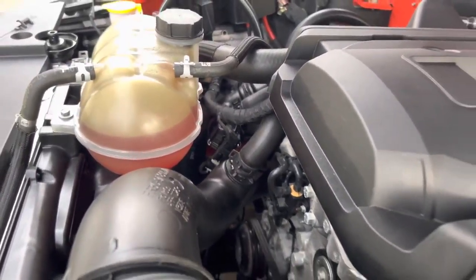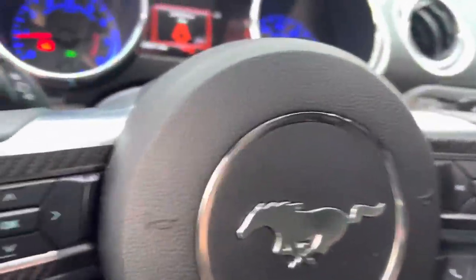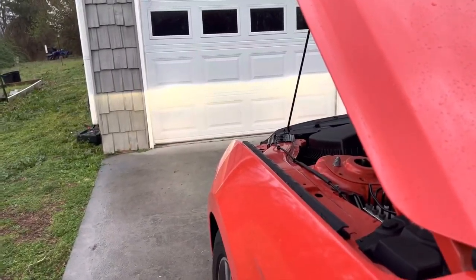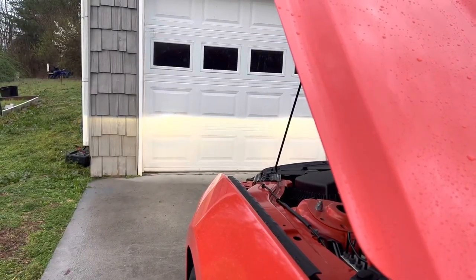I'm going to go ahead and rev it over here. That was at 3,000 RPMs. I'm going to go up to 4,000. That was 4,000.